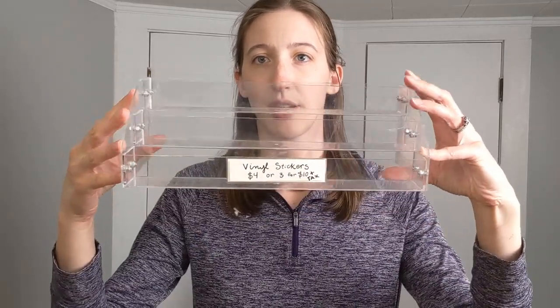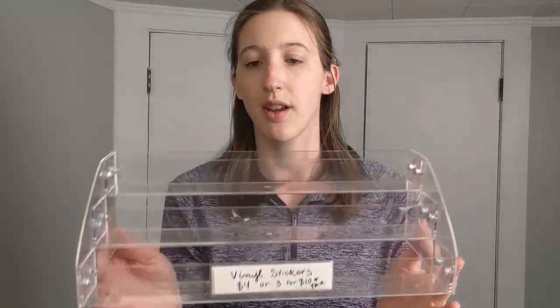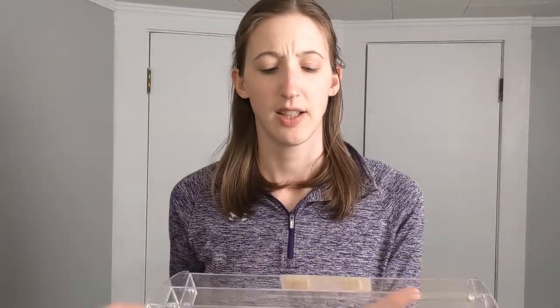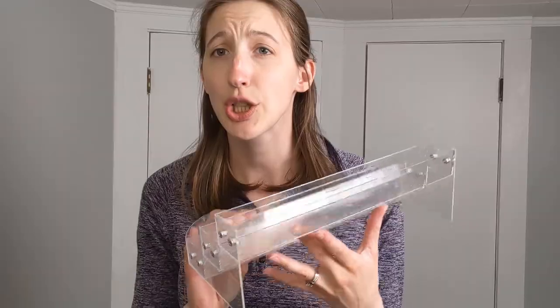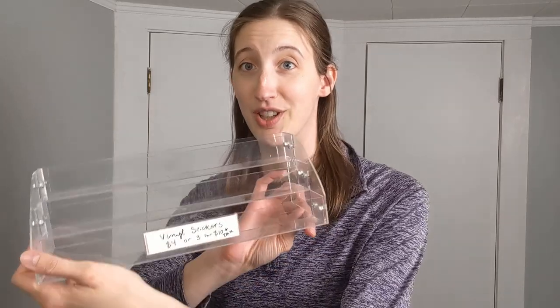First off, I would like to show you what I used to use and why I need to adjust things or upgrade it. So this is what I was using before — it's just this clear acrylic display that was actually marketed for like nail polish. It works pretty well, but I've run out of space. I have more stickers than this holds, so I need a bigger display.